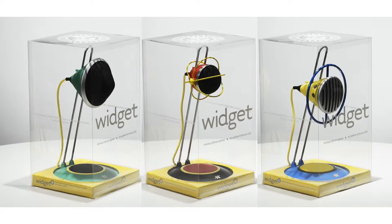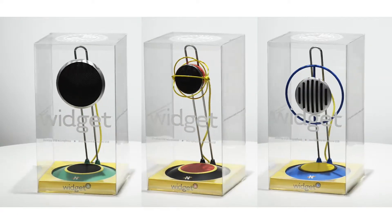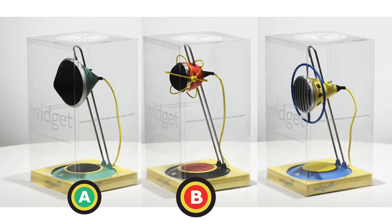Widget desktop USB microphones: exceptional audio, distinctive interactive design. It's as simple as A B C.